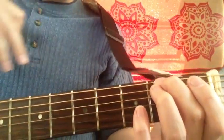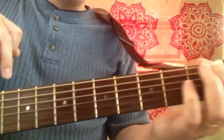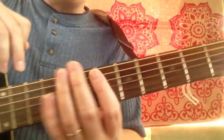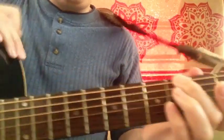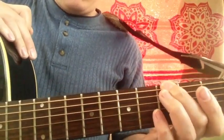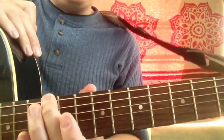What this is showing is that this form of scale can go anywhere on the neck. You play the same fingering, but just the root note changes — G-sharp, C, A, D, E, F-sharp.